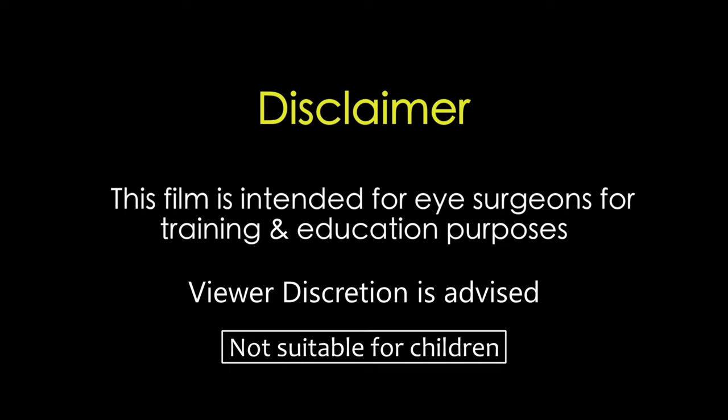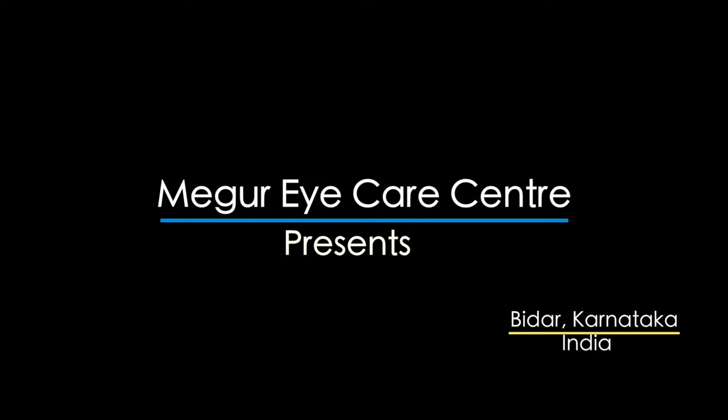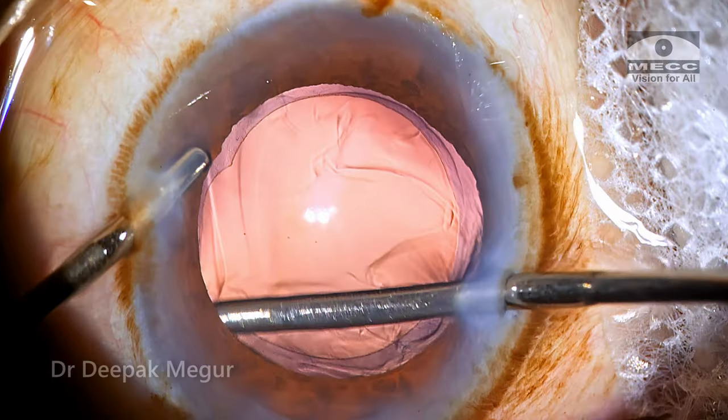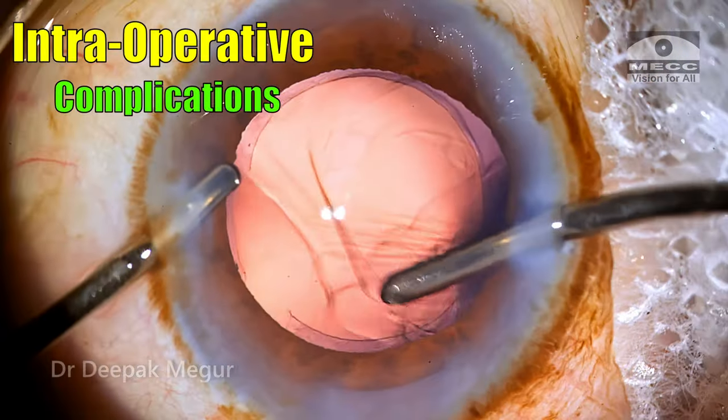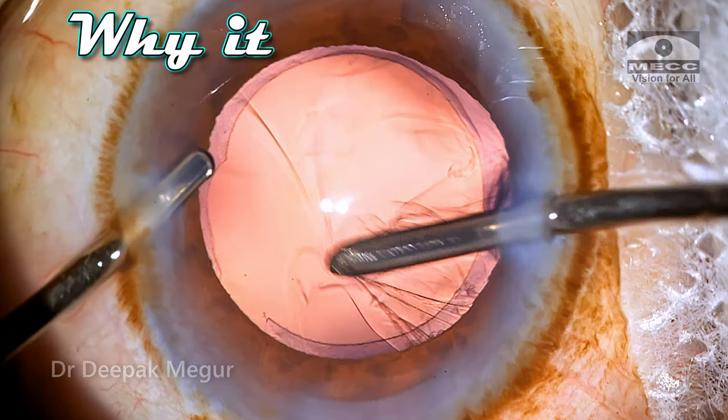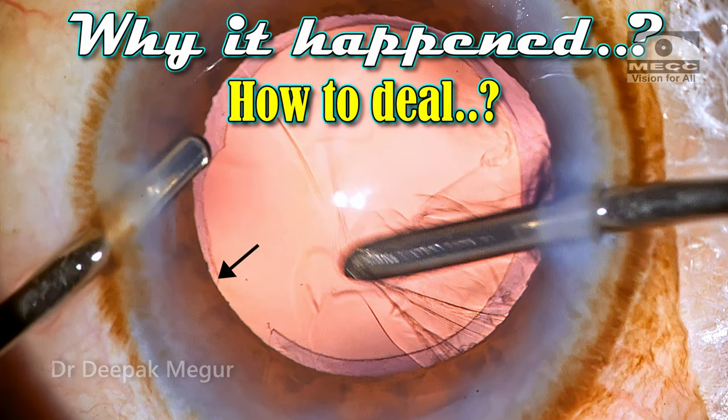This film is intended for eye surgeons for training and education purposes. Viewer discretion is strongly recommended. Hi, I'm Dr. Deepak Meghur and today I'm going to share an unusual intraoperative complication and let's try to analyze why it happened and once it happens how to proceed further.